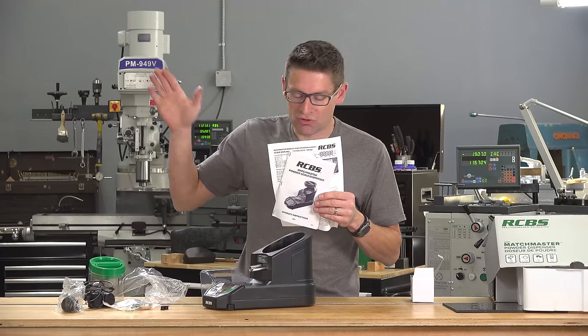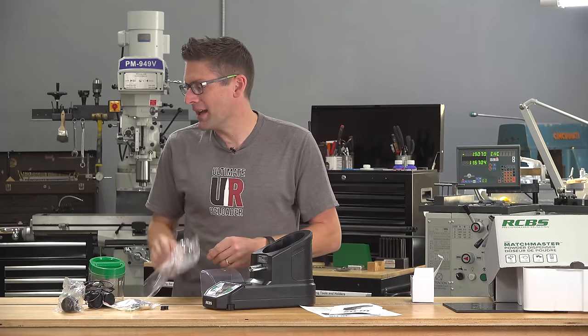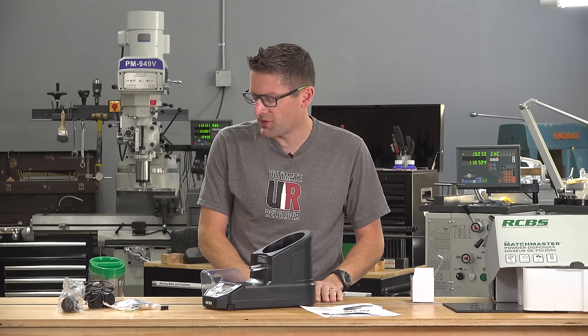I'm going to read the instructions. I have an electronic copy that I just got from RCBS this morning that has all of the latest updates that you'll have when you buy a final unit. They should be available in a number of weeks to the general public.